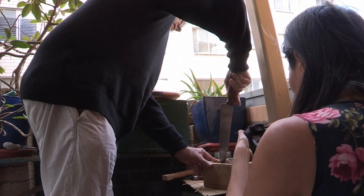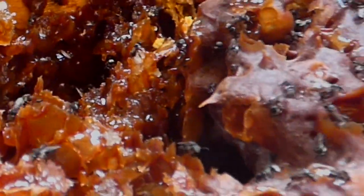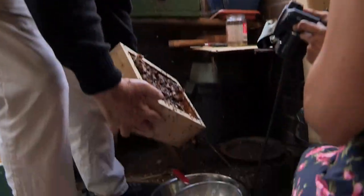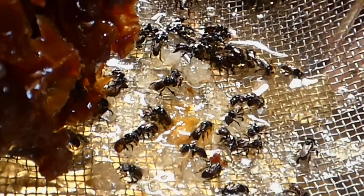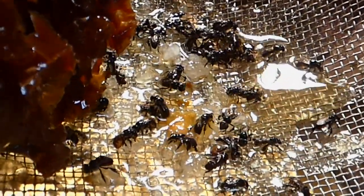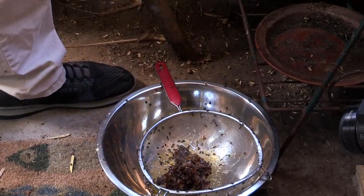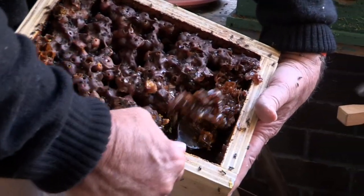We're just going to cut out a bit of this. Did you just cut it in segments? I'm just going to cut it so we can get it out. Put it on one side.